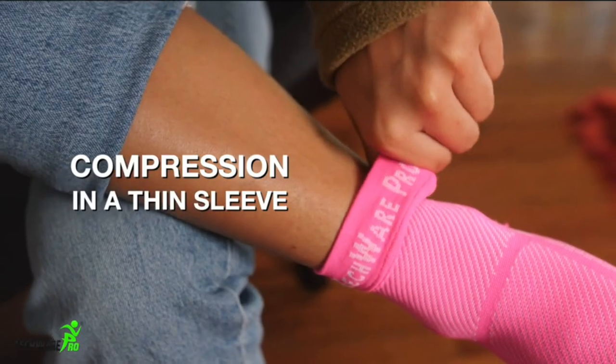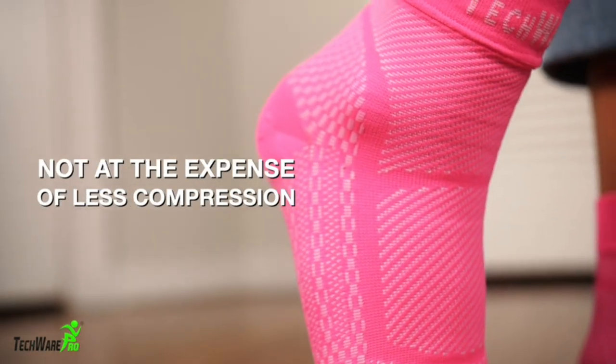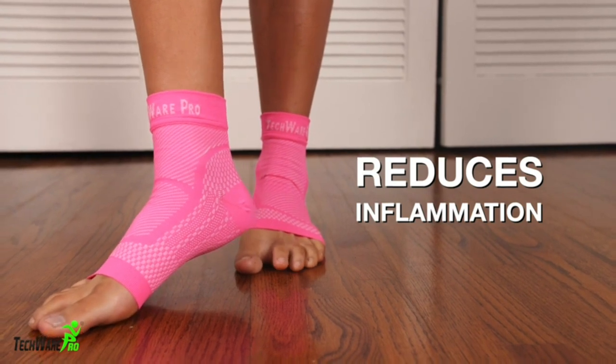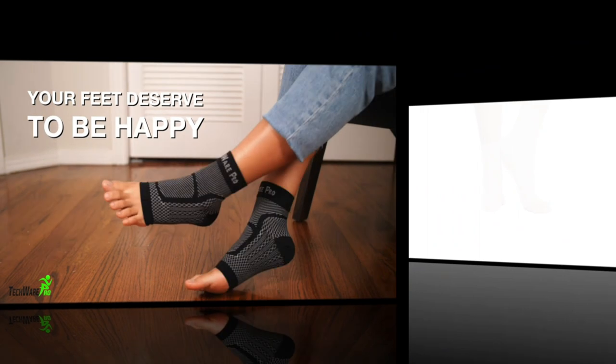Ankle compression sleeves can help you avoid injury or speed up your recovery after one. Even if you are not an athlete or have any current ankle problems, using these sleeves can help you maintain optimal ankle health. We have researched the finest ankle compression sleeves of 2023 to help you ensure your ankles are safe and in great shape.